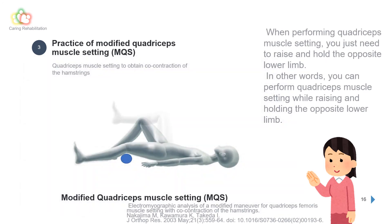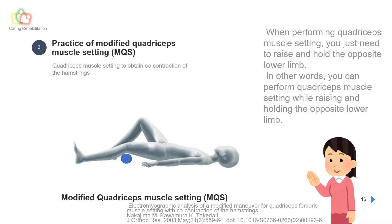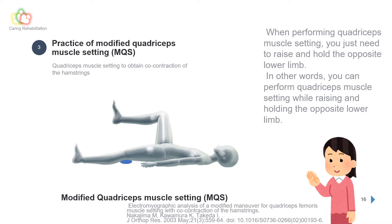When performing quadriceps muscle setting, you simply need to raise and hold the opposite lower limb. In other words, you can perform quadriceps muscle setting while raising and holding the contralateral lower limb. This is a modified version called the Modified Quadriceps Muscle Setting, or MQS.